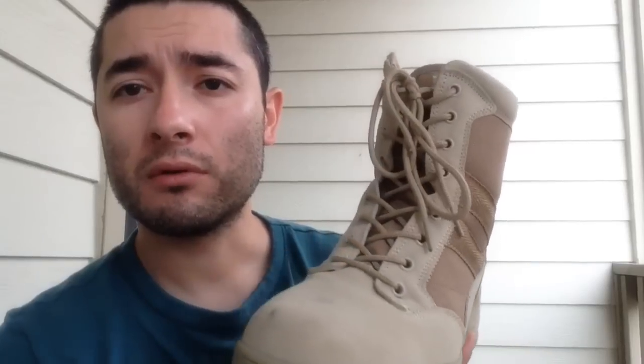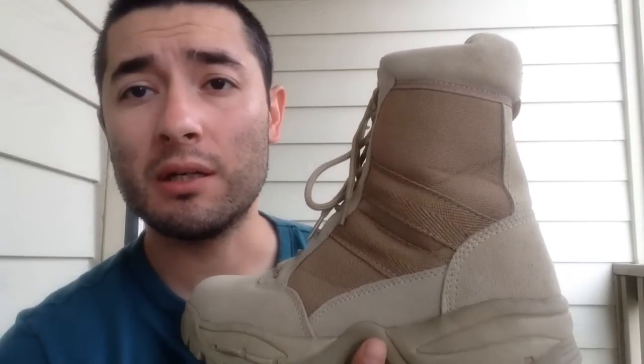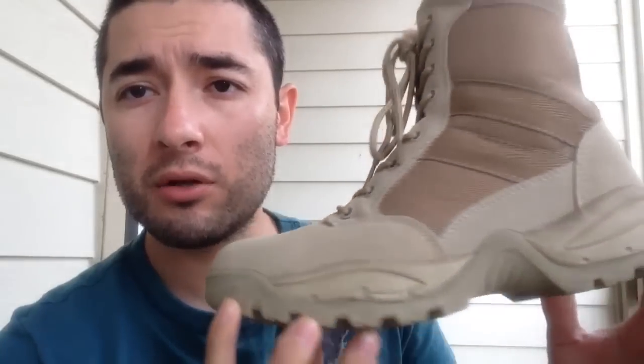This is something that I've been waiting for a long time to get a hold of and make a review — use them, wear them, take them hiking, which is what they were meant to be used for. I've been wearing these for almost a week, pretty much every day. If they look used and a little bit dirty, it's because I've definitely been giving them a good test to see what they're all about.